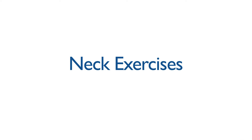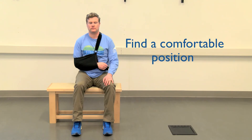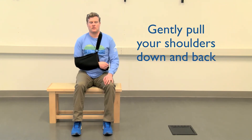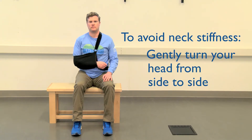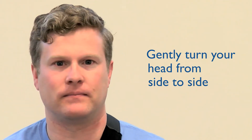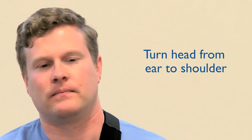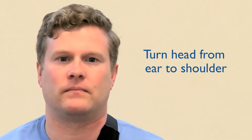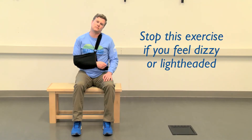Neck exercises. Before starting any of your exercises, check in with yourself to ensure you are starting in a comfortable posture. Gently pull your shoulders down and back and place your neck in a neutral resting position. To avoid neck stiffness, gently turn your head from side to side and from ear to shoulder within your comfortable range of movement. Repeat this exercise three times on each side. Please stop if you feel any dizziness or lightheadedness.